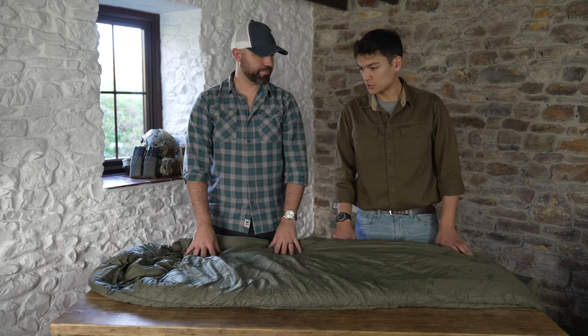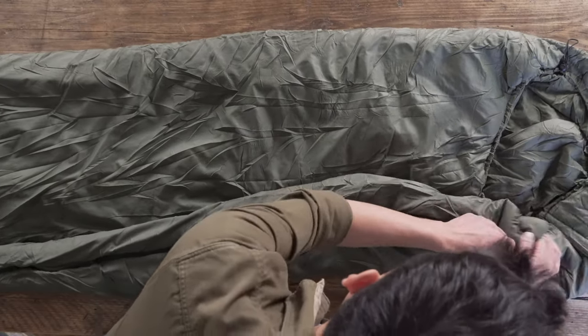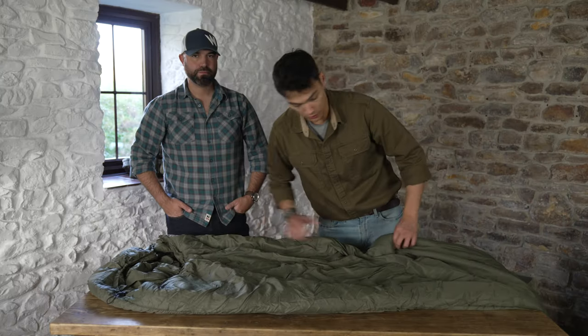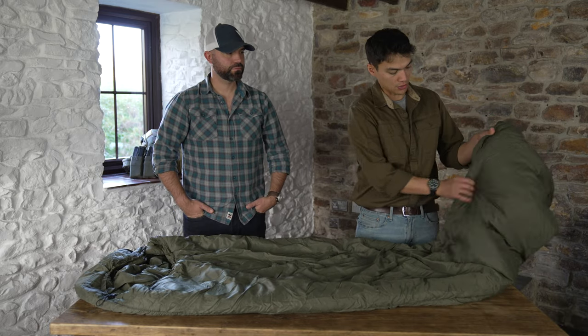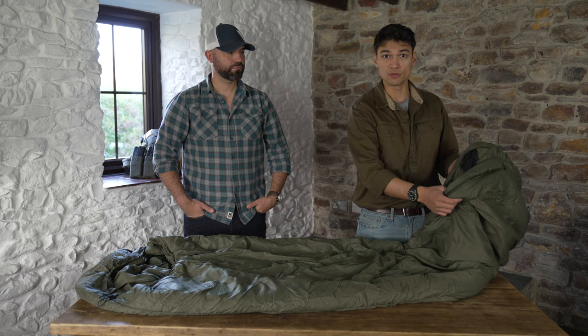So there's a full-length zip that runs along the inside of the sleeping bag, which is also reinforcing the back, reducing the chance of snagging when you're opening and closing the bag. It's also a two-way zip, so there's another zip at the bottom here, so you can use that to ventilate out any hot air if you're starting to build up too much heat on the inside.